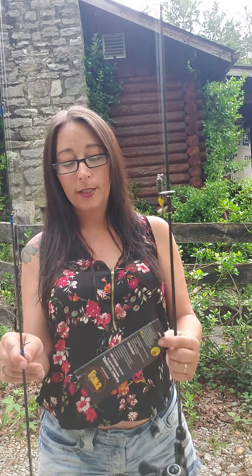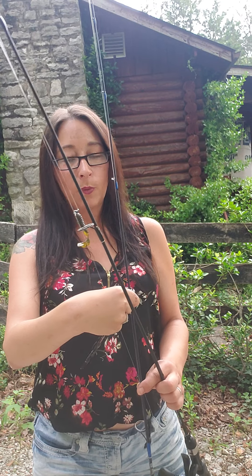This new one is called an underspin, and the casting mechanism is called a trigger — you hold it back before you cast and let go, just like a button, but it kind of sets you up to move on to the real spinning reel. I thought that was pretty cool. I was trying to get this one in the beginning, finally got used to the spinning reel, and then got this one too, so I'm in love with both.